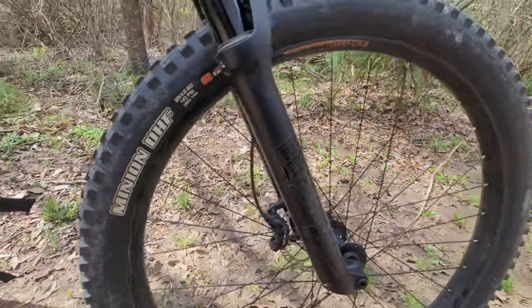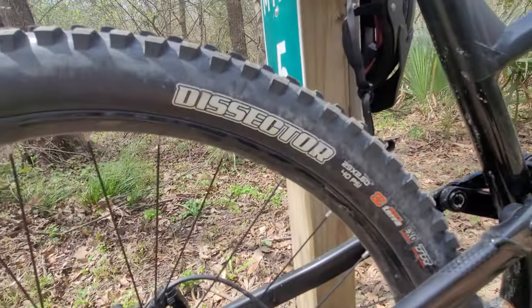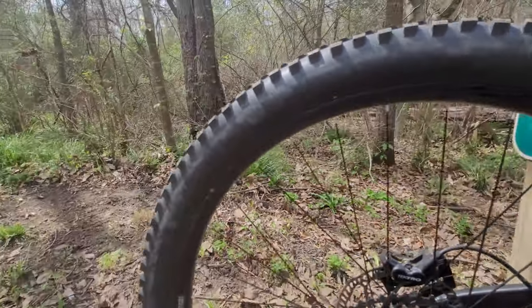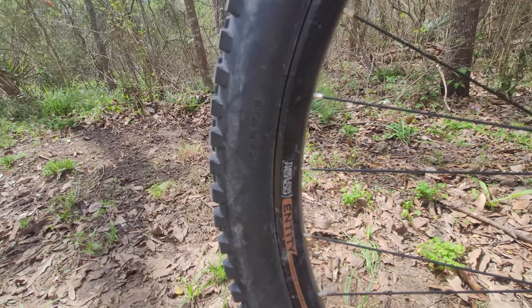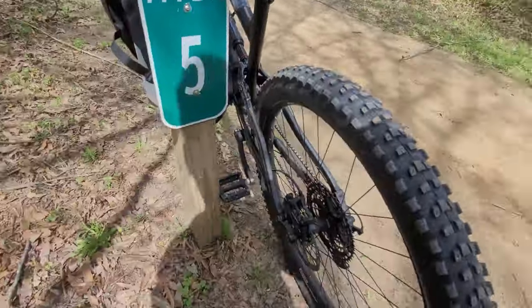At the rear I have Maxxis 29 by 2.6 Dissector tires, also tubeless ready. The wheels themselves are also tubeless ready — they came tubeless ready from the factory, however they did come with tubes installed.